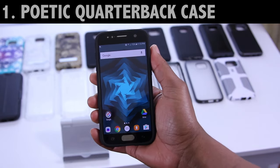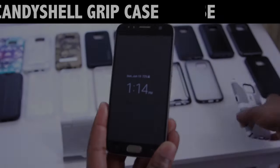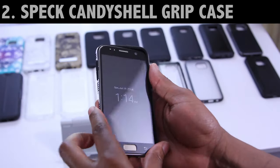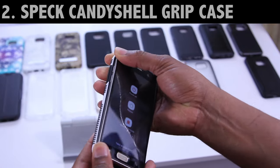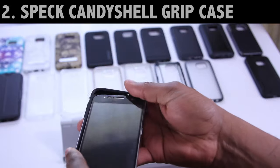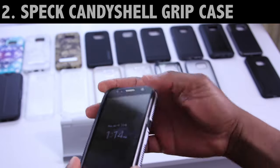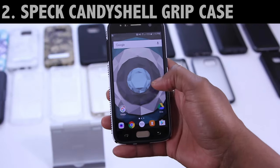You can find this case on Amazon or at the Poetic website — I'll leave a link down below. Now this next case is by Speck, it's called the Candy Shell Grip. I reviewed this a couple of months back, and I was actually quite surprised to find that even though this case is a tight fit, it does install easily, and it actually fits with this protector quite nicely. There's no creaking or cracking either.